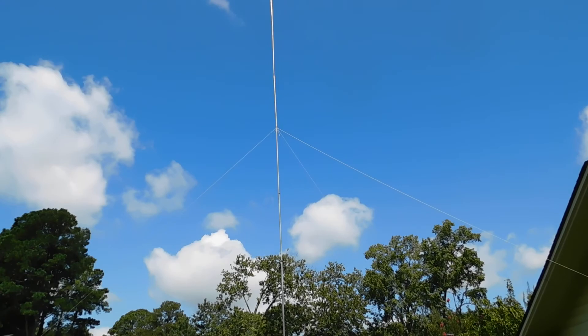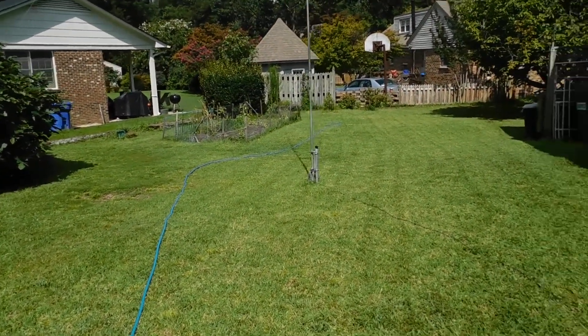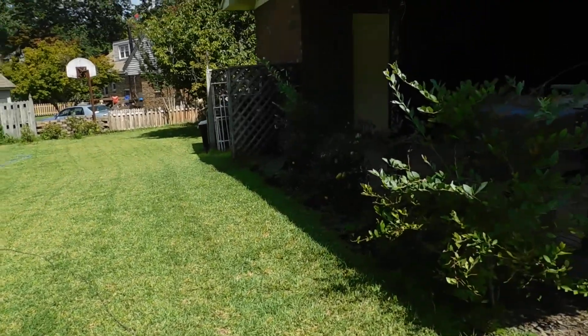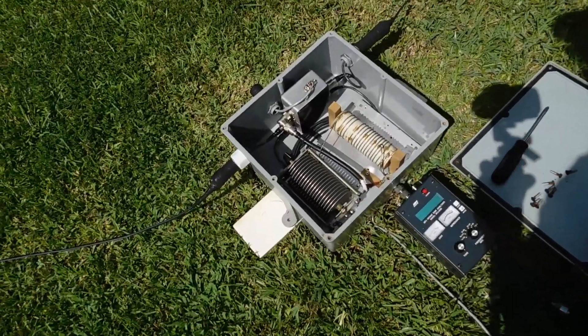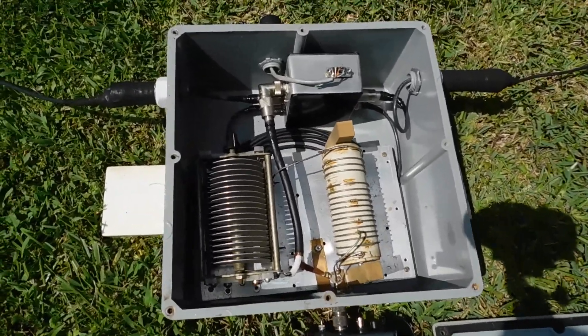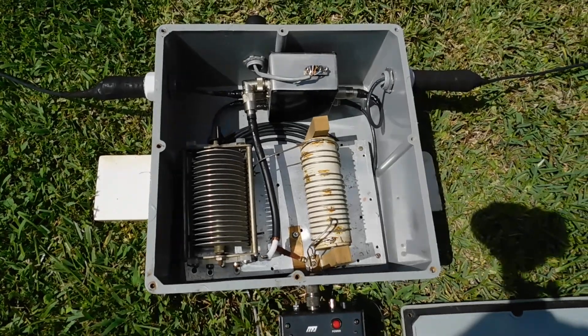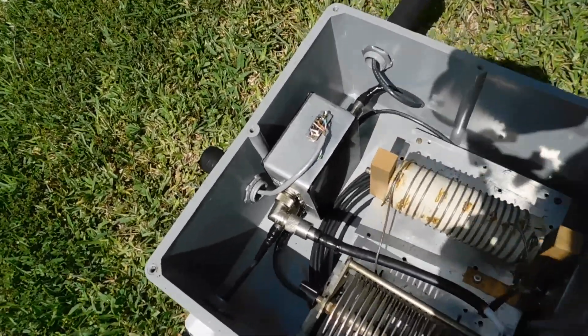Here's the northwest vertical, and it's a quarter wave apart. I was doing a little regular maintenance here, checking the tuning. Here's my tuning network. The sun's bright today.